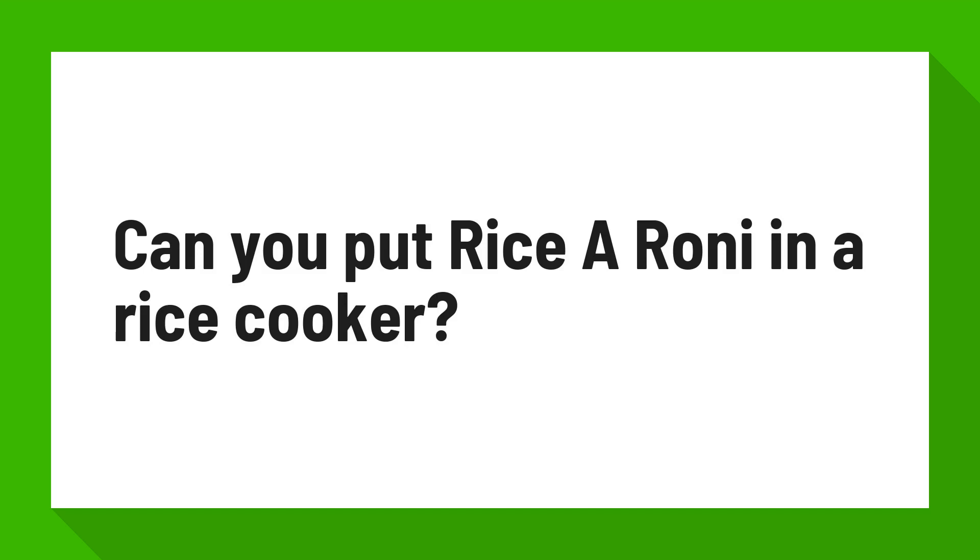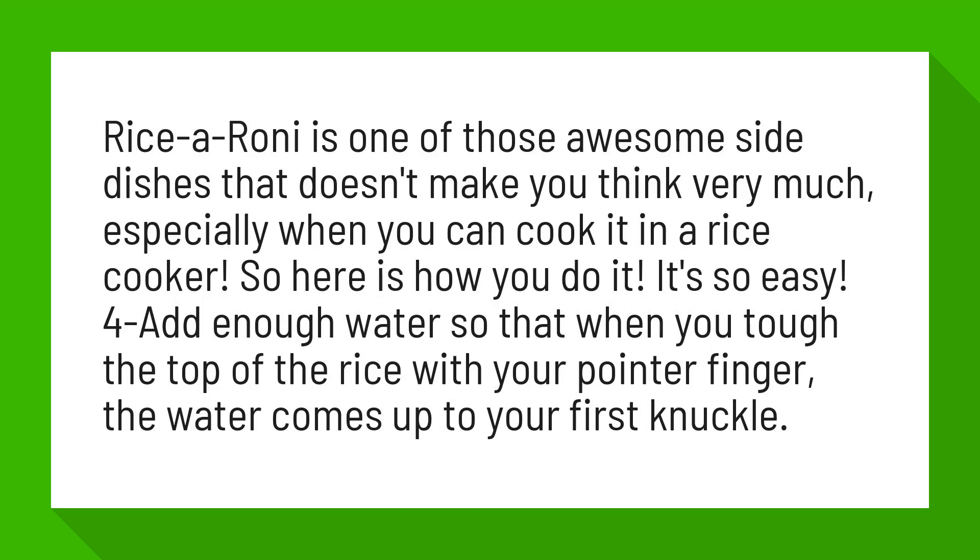Can you put Rice-A-Roni in a rice cooker? Rice-A-Roni is one of those awesome side dishes that doesn't make you think very much, especially when you can cook it in a rice cooker. Here is how you do it — it's so easy. Add enough water so that when you touch the top of the rice with your pointer finger, the water comes up to your first knuckle.